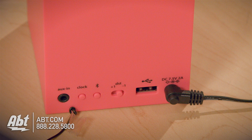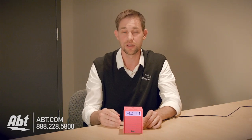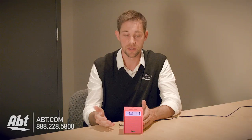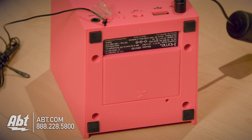There's also an auxiliary input on the back, so if your phone or your tablet doesn't have Bluetooth built in, you can plug it in through the auxiliary input and still play back your music through the speaker as your alarm. There's also a daylight savings time switch on the back, so you can switch between plus one hour and minus one hour, as well as a Bluetooth button to sync this to any Bluetooth device.